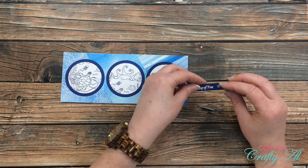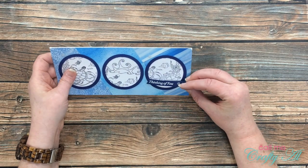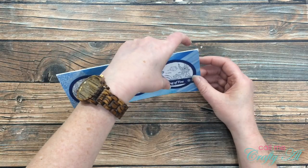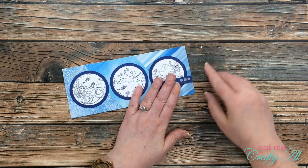Off-camera I placed a new strip of foam on the back of my sentiment strip and placed that once again aligned to the right side of the card. Here are some close-up looks at the finished card.